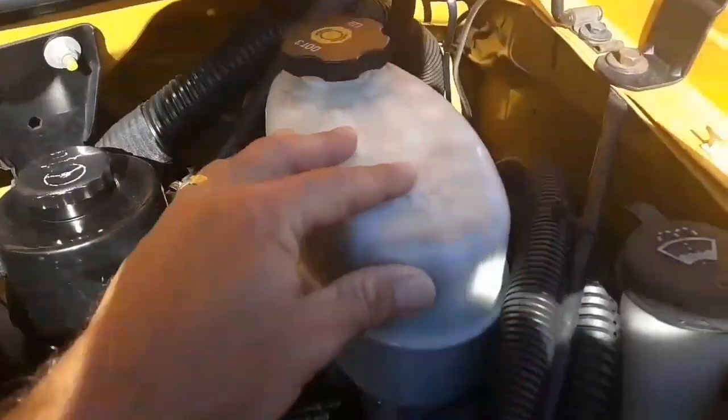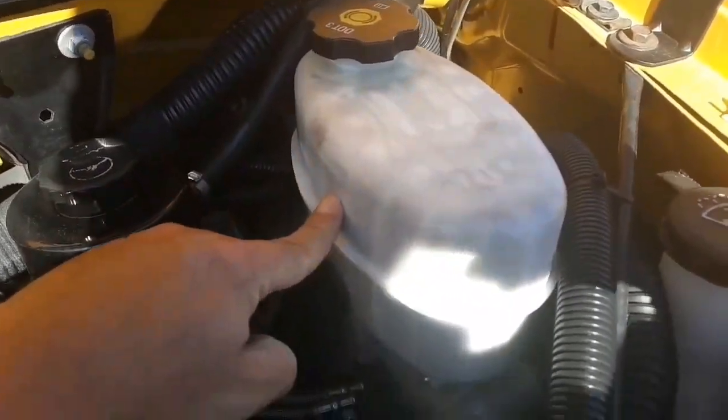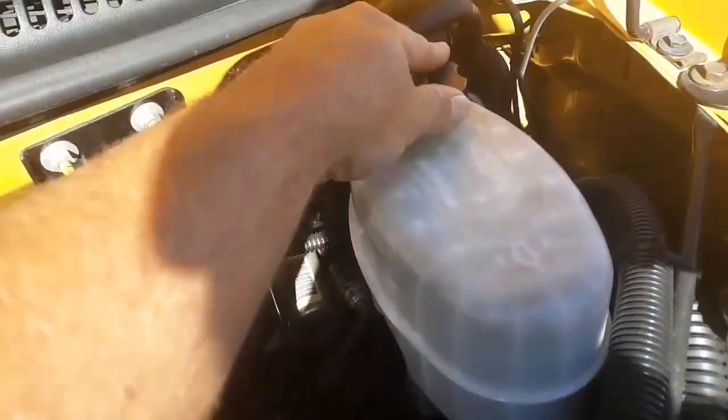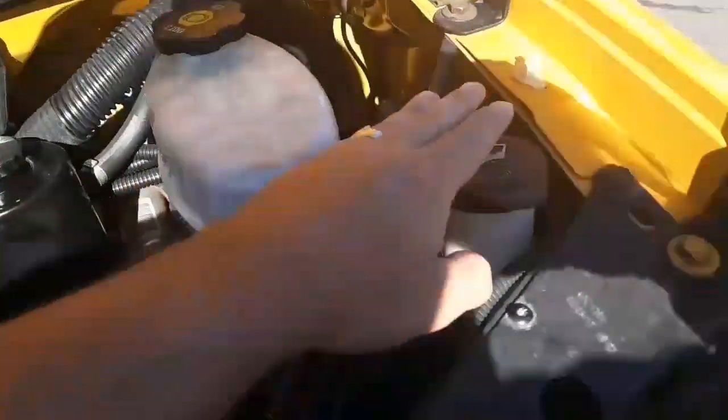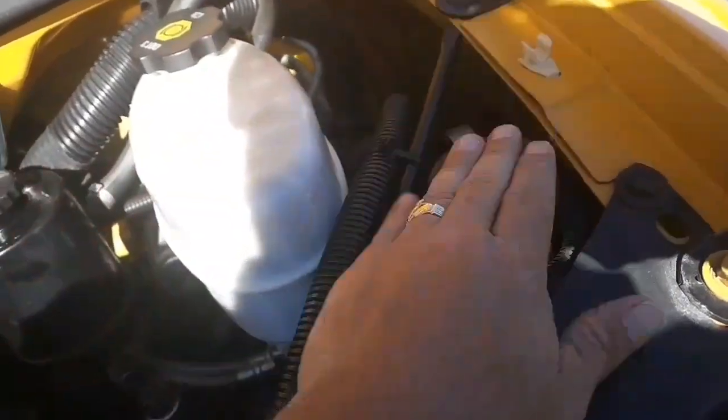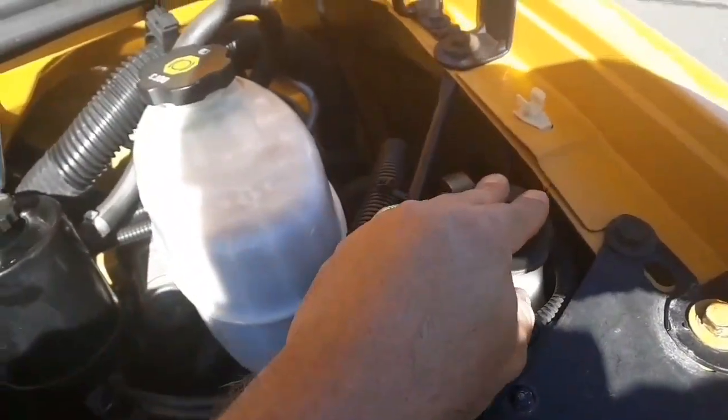This is the brake fluid reservoir. It's above the refill line. The reservoir is secure, not cracked, broken, or leaking. The cap is secure, not cracked, broken, or leaking. This is my windshield washer fluid. We have enough for the trip and it's not cracked, broken, or leaking.